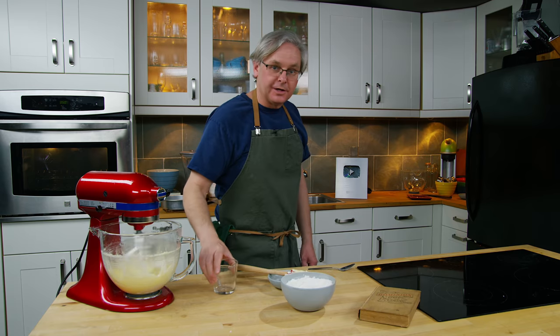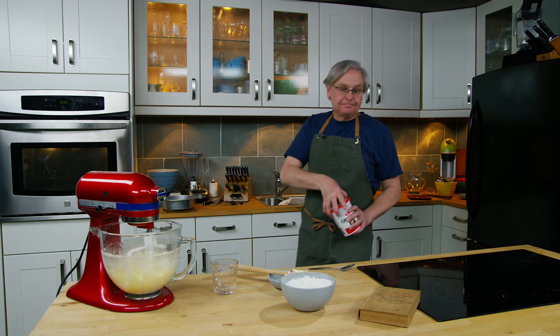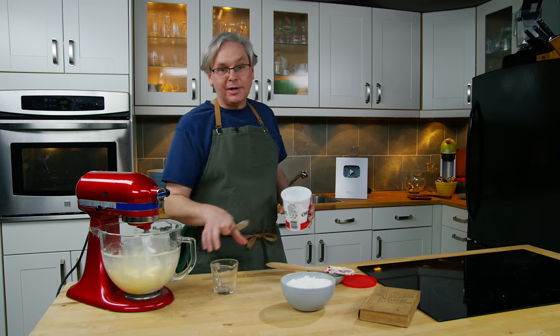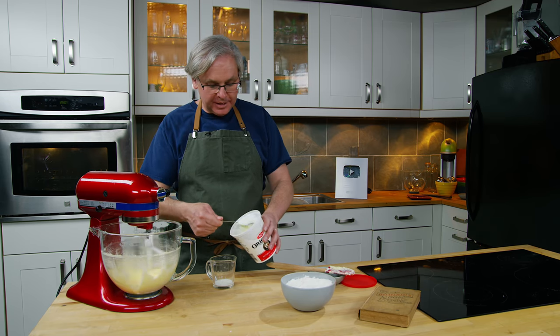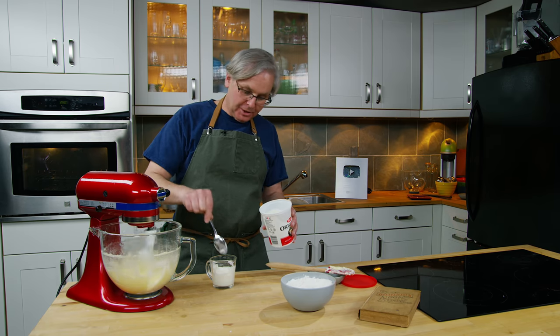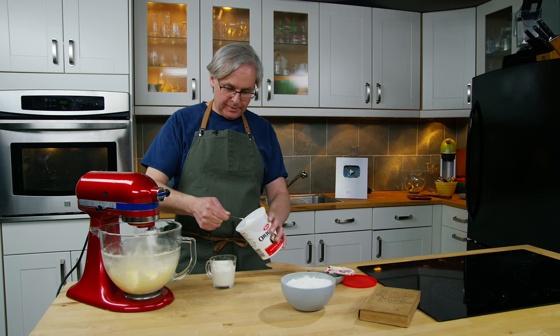We've got our dry ingredients ready to go. Now I'm using plain yogurt — you could use sour cream or buttermilk if you wanted. There are a lot of options. What you're looking for is sourness and acidity, and the two best choices would be yogurt or sour cream. We need about a cup of that.